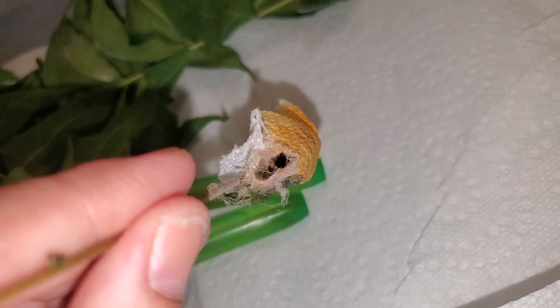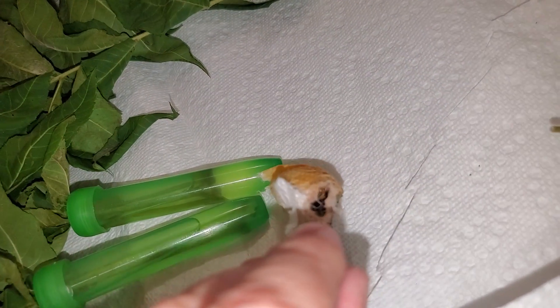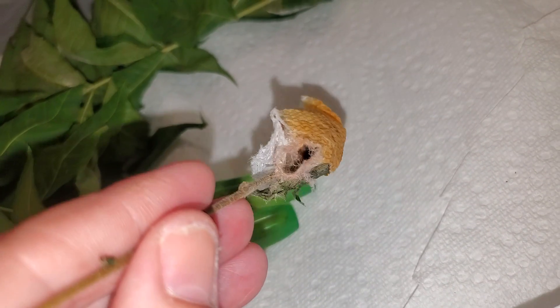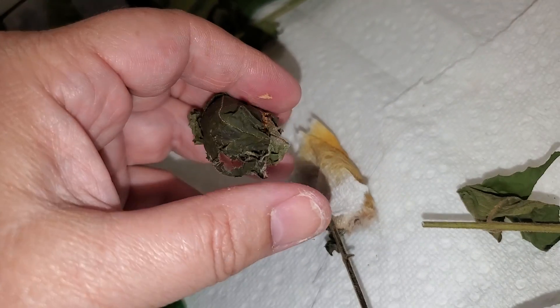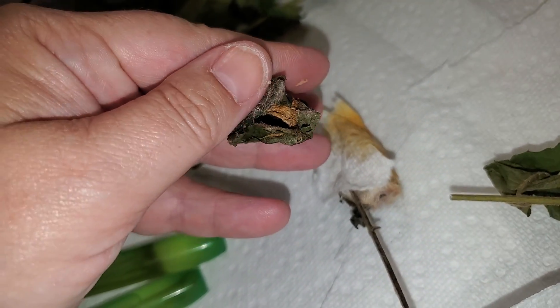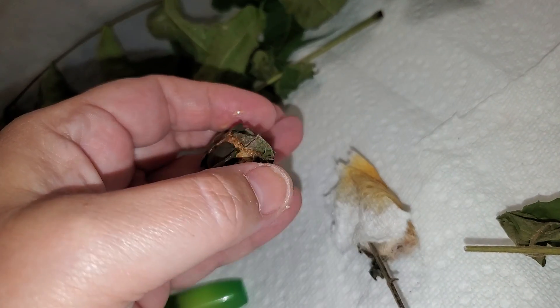I found the two cocoons that they came out of. One of them is right here — you can see this big hole in it, that's where one of them came out. And then the other was this one, and if you lift up the leaves you can see there's a big hole inside this cocoon as well.